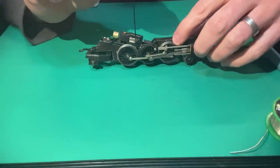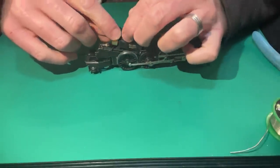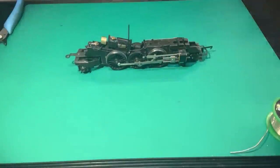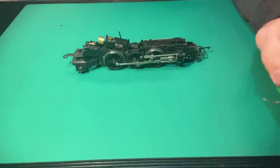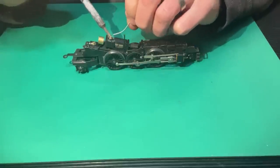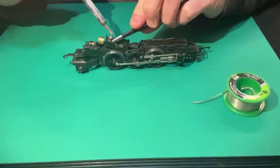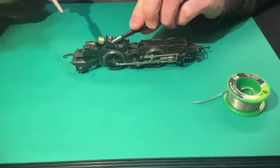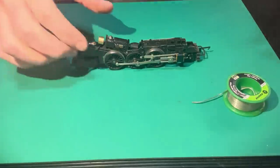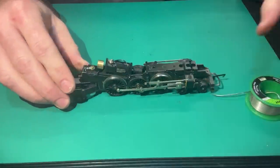Almost done. The other wire coming from underneath the new motor needs to be attached to the top motor terminal. Cut it to length with a few millimetres spare, strip it, tin it, tin the motor terminal, and use tweezers to hold the wire in place while you attach it. Once soldered, bend that wire up towards the top of the motor so it won't catch on the wheels. Your X04 motor has been removed and the model is now fitted with a five-pole skew-wound motor with a flywheel.